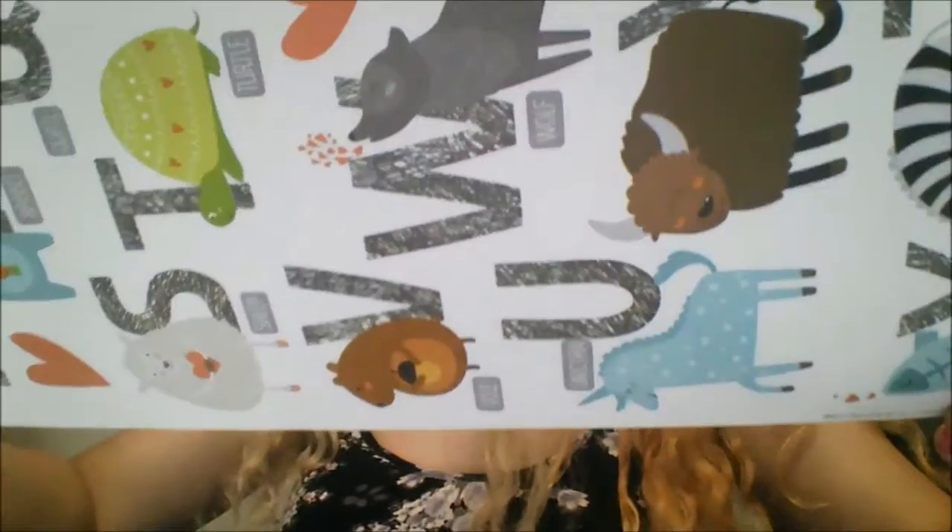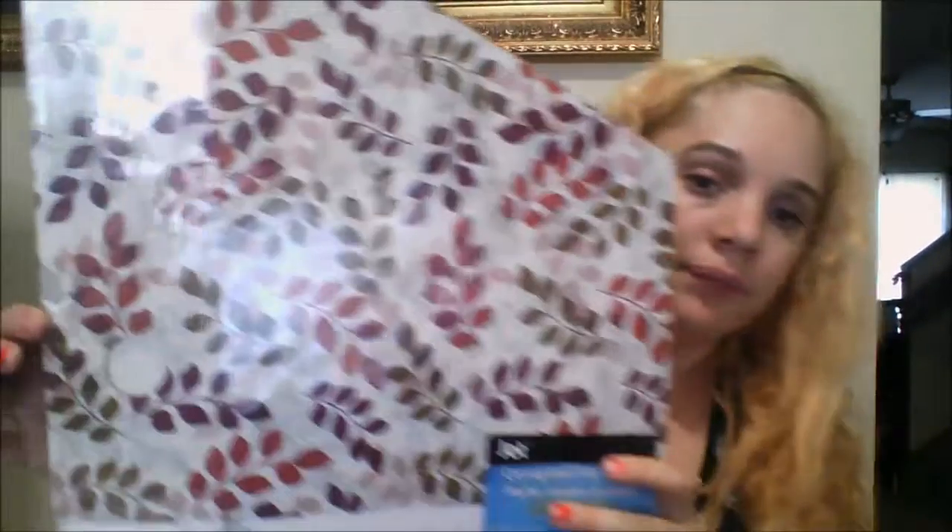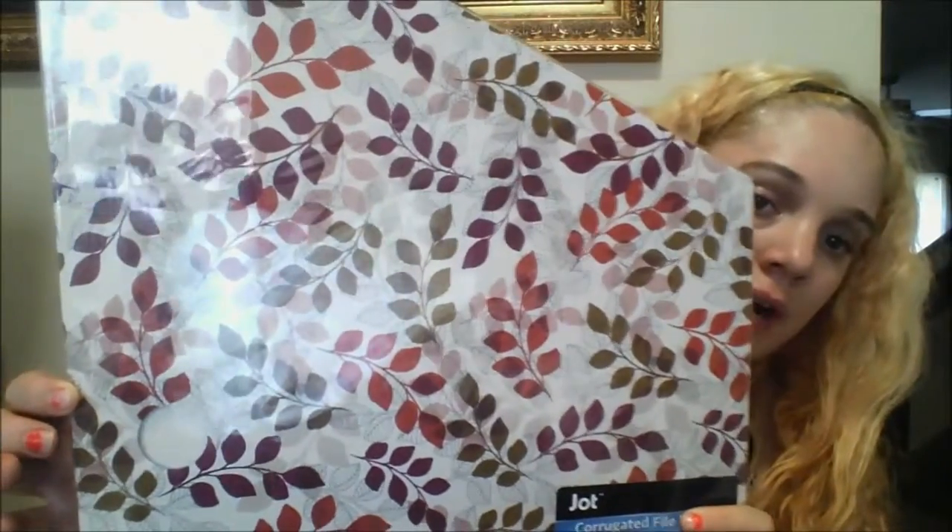The next item I want to show you guys — I bought two of these. In my last Dollar Tree I saw them. These are the file holders in a pretty flower print. I bought two.